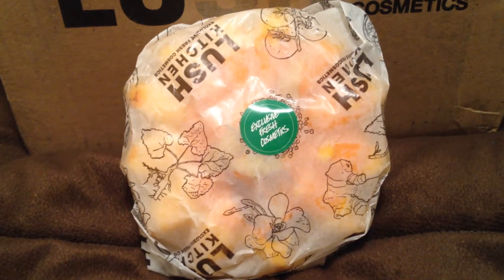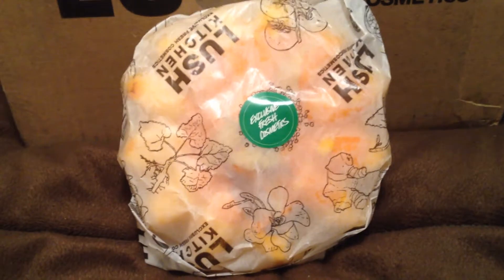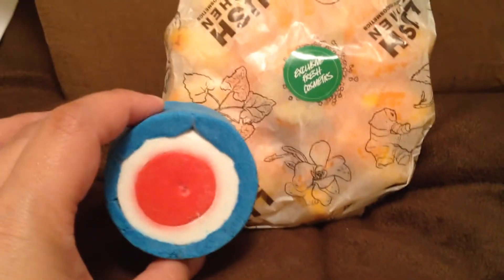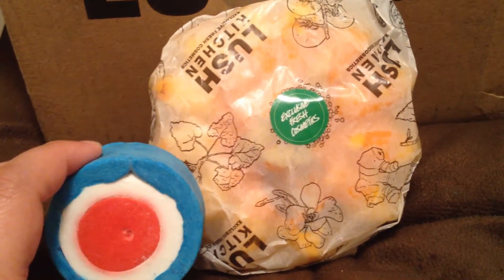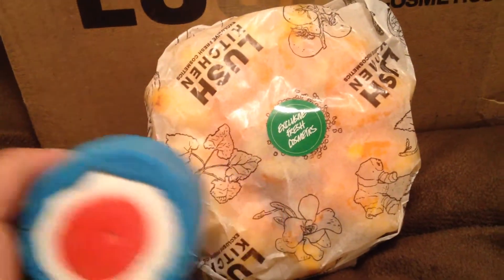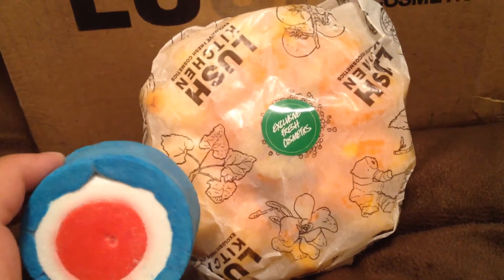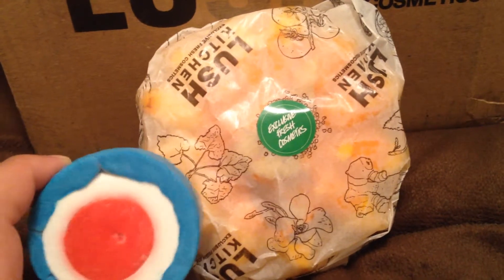Just to compare — this is the Mudfather Bubble Bar and that's the Sunflower Bubble Bar, so you can see just how big it is. I'm definitely going to demo that, but I am not going to use the entire thing, because then my tub will definitely be overflowing with bubbles and we don't want that.